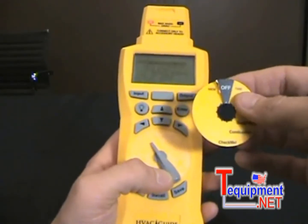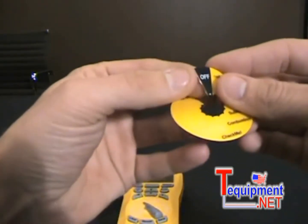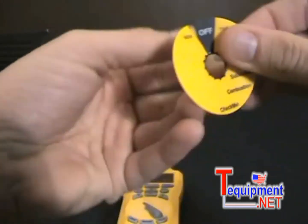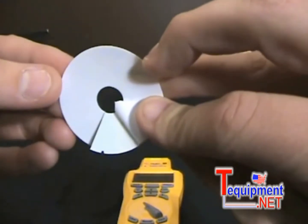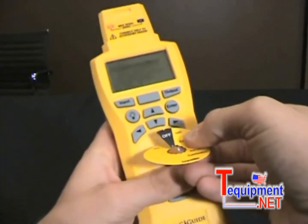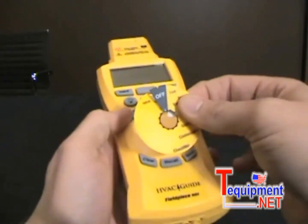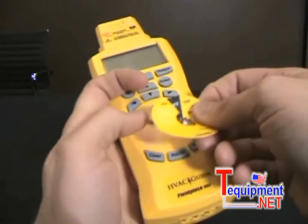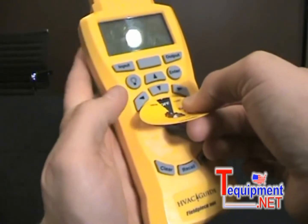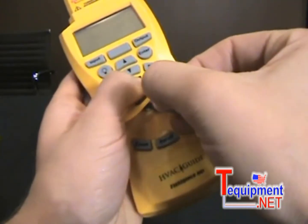I'm going to take my new dial and start with my switch over to the left. All I do is peel this off just a little bit — the backing of it — you can see how I barely peeled off the sticker part, and there's a little notch above the off that I can just stick on so I can line up my dial. I'm going to stick it on just like that.